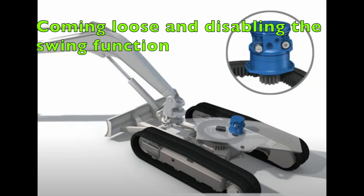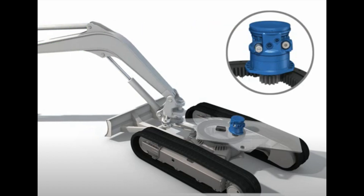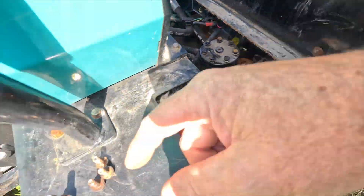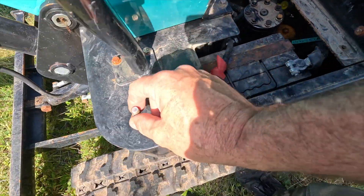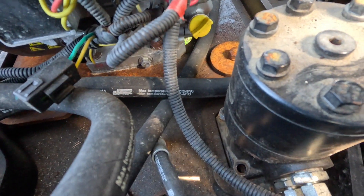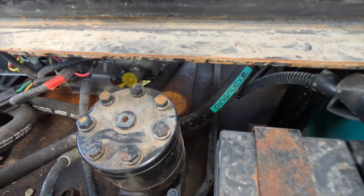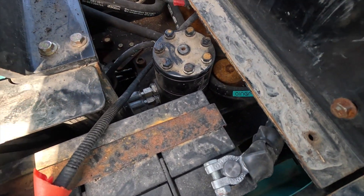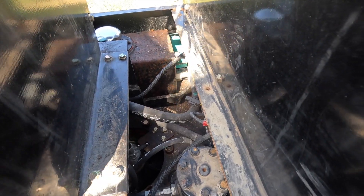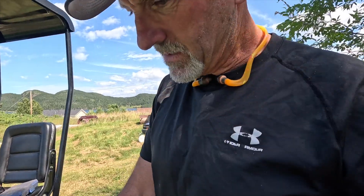One common issue is the swing motor — the gear on the end comes loose, and there are a lot of seal issues with it too. I pulled the floor off this one and sure enough I just took this bolt out with my fingers. There are four bolts holding it in. Another thing to check is the tracks and bearings, but I'm going to deal with the swing motor first.